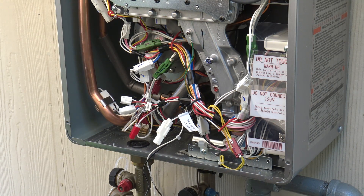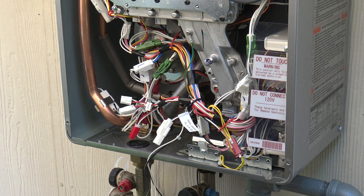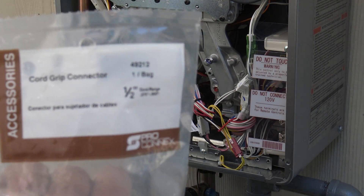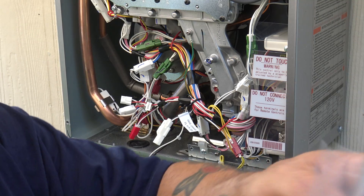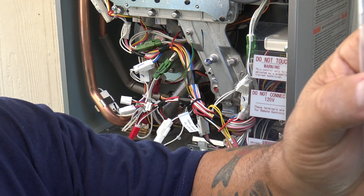I prefer the pigtail because you need a disconnect — and if you have a power outage, you can plug it into a generator, or if you have the battery backup it's already plugged into that. What I like to do is use 16-gauge two-wire with ground and one of these cord grip connectors that has the rubber grommet inside. I take a piece of 3/8-inch shrink tubing and shrink it onto the wire.